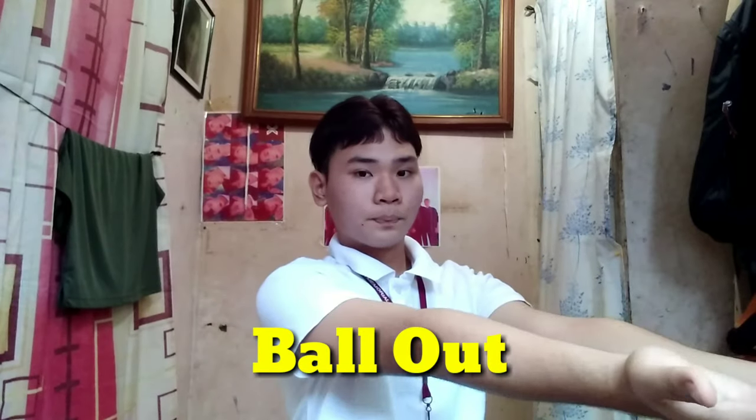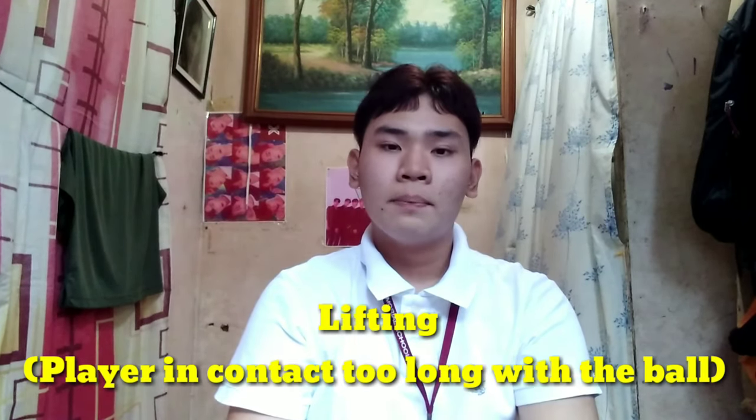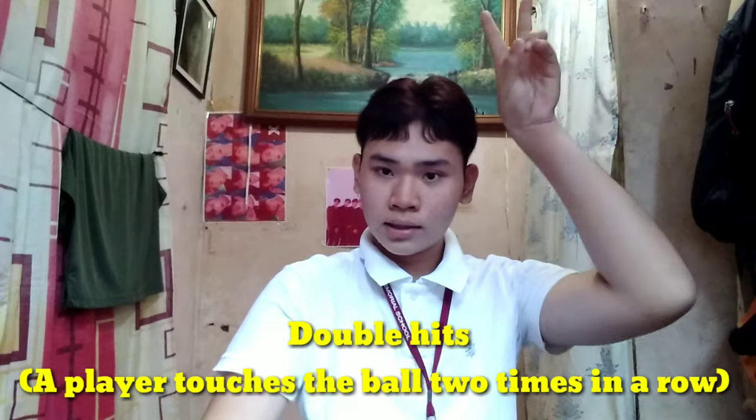For the lifting signal, you use a particular arm, do it like this, and then raise it up. The next hand signal is called double hits — if the fingers displayed are four, it indicates four hits.